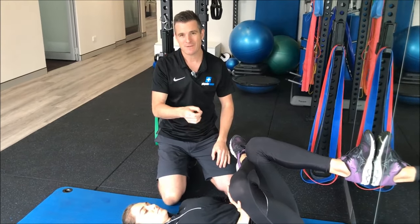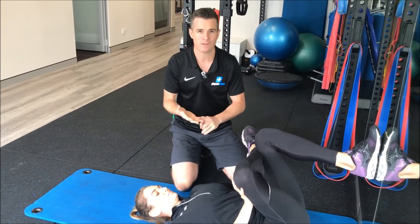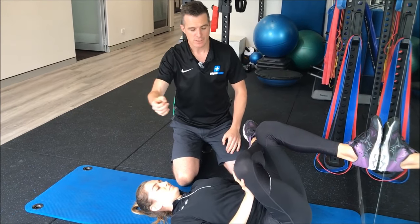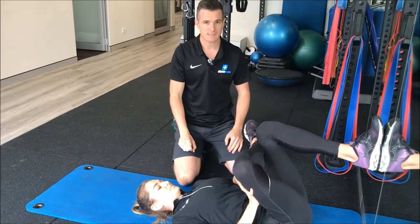The benefit of that is if it's easier for you to do and you can last longer, you can get through your one to two minutes of doing that stretch, which gives you that result. So there's a little example for you — give that a shot. See you next time.